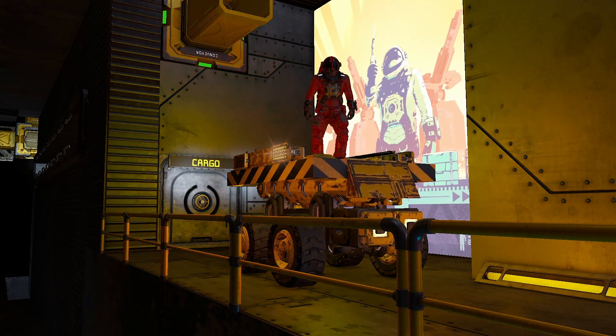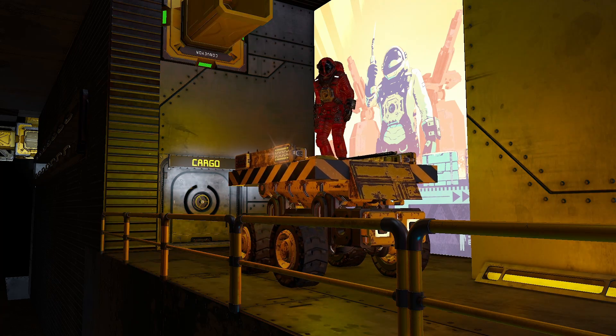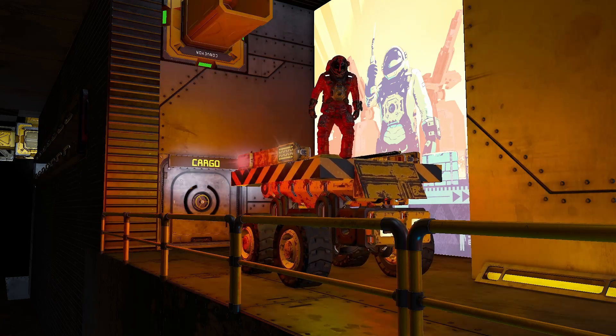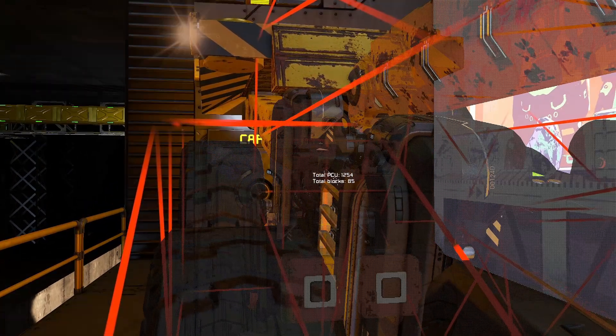This is the Tiny Scissor Lift, and it uses the new-ish short 2x2 wheels to make a very compact alternative to my older medium scissor lift. It is made out of just 85 blocks, and uses just 1254 PCU.